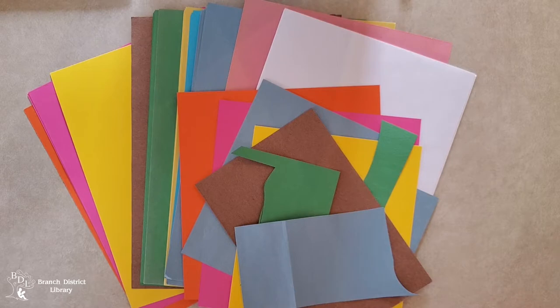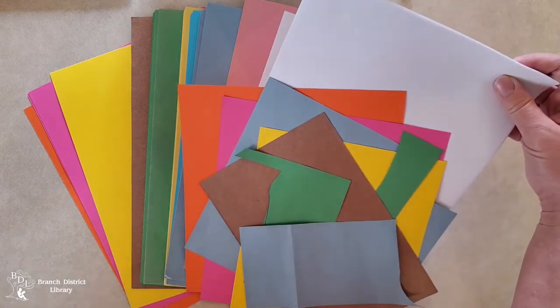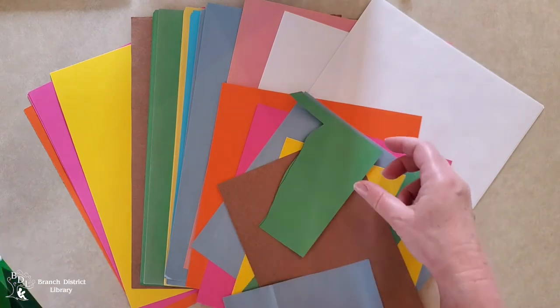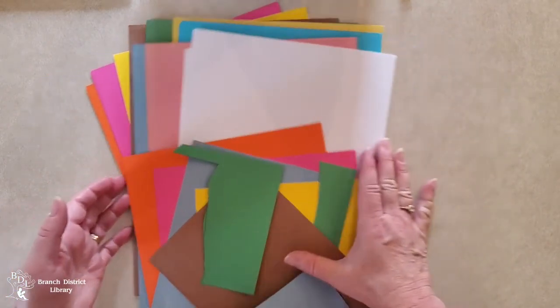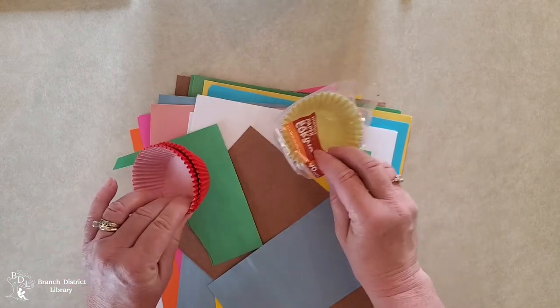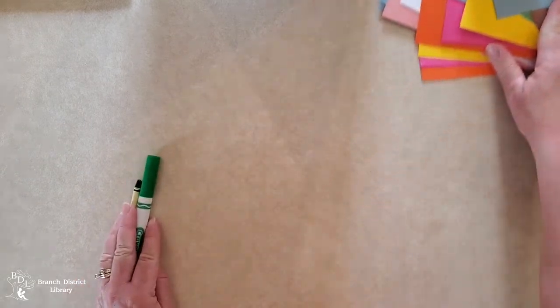April showers bring May flowers, but maybe we're not seeing as many flowers as we'd like — let's make some of our own today! Look around your house for some colors of paper, or just white, and get out your markers and crayons. If you have some scraps we can use those too. Also, see if you have some muffin papers — those will be a lot of fun today. I'll show you a couple ways you can make flowers out of muffin papers.